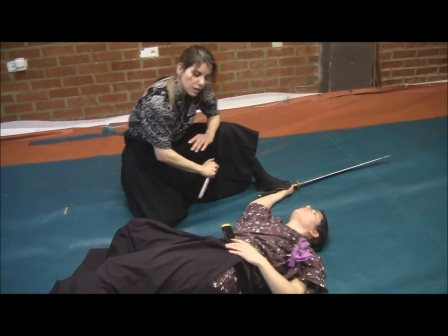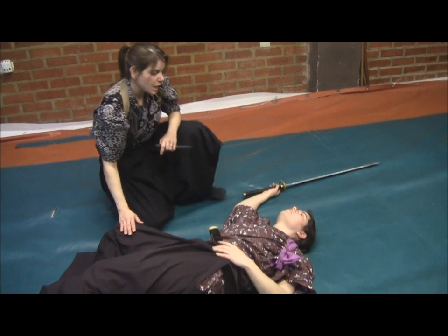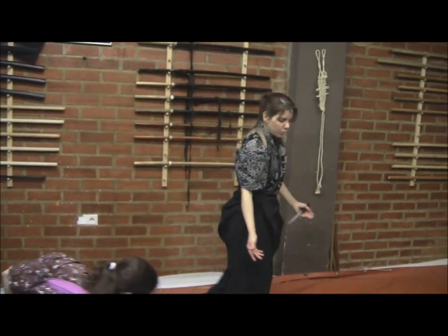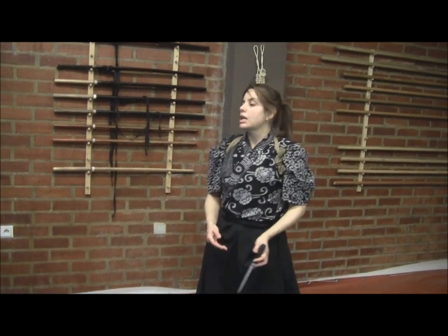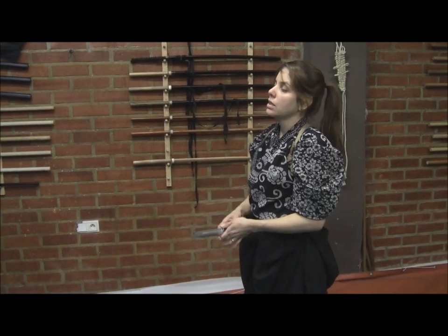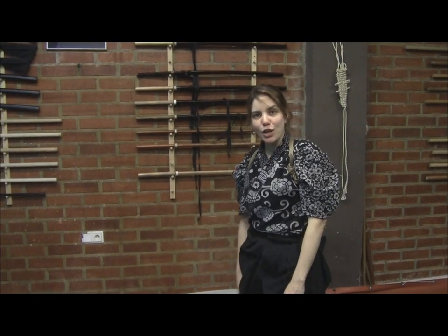There are a lot of targets to cut or to stab. We can study many sequences, but they will basically start with the principle that we have to close the distance. And once the tanto starts, you apply five, six, seven attacks until the situation is controlled. So that's it — I hope you enjoyed. Thank you very much.